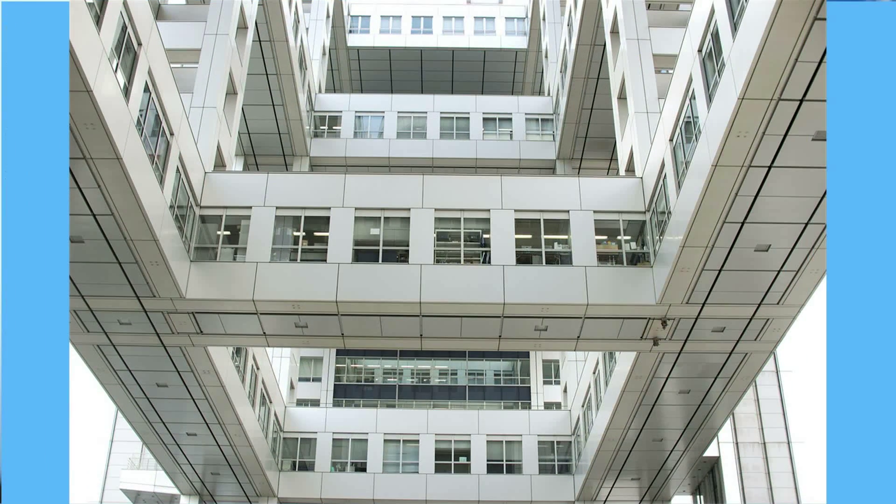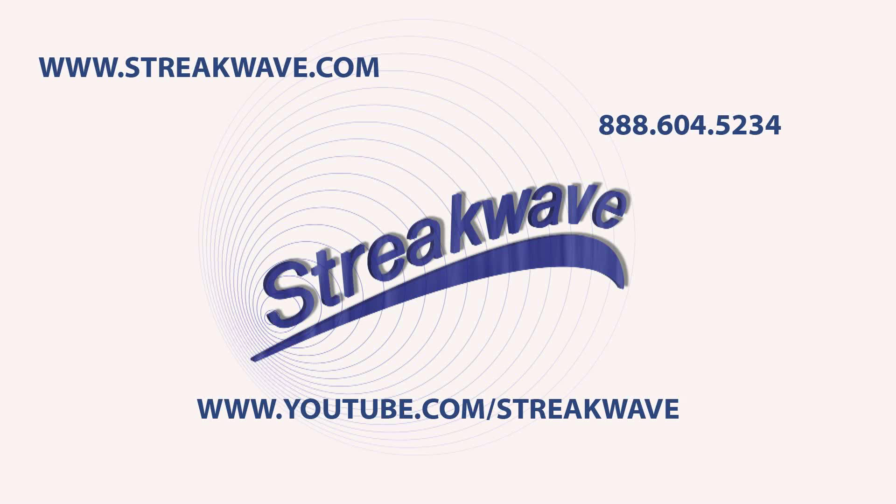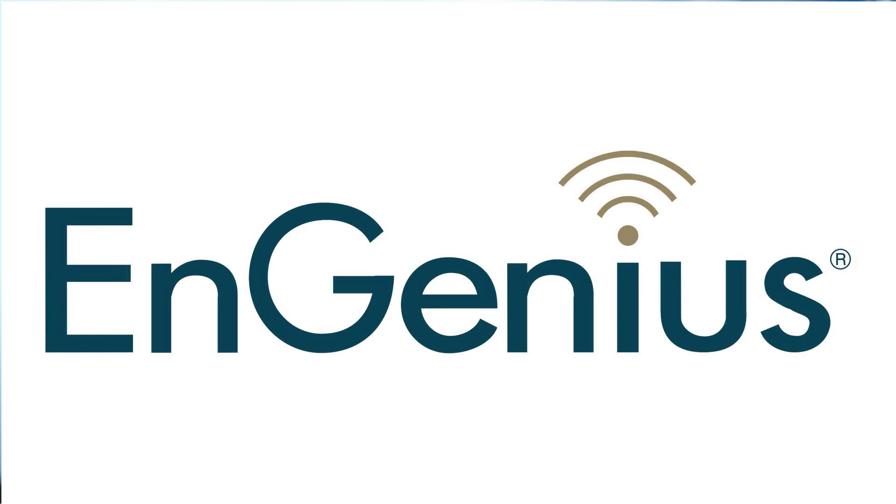To learn more about the EAP600 or any of the extreme SMB wireless family from InGenius, consult your StreakWave account representative today at 888-604-5234 or visit StreakWave.com and see manufacturer InGenius.